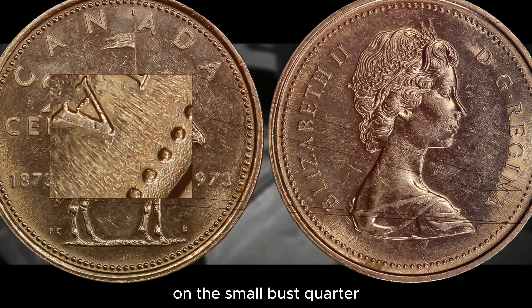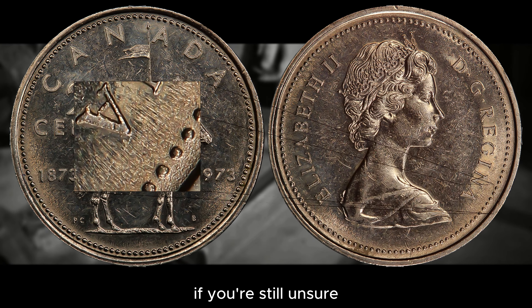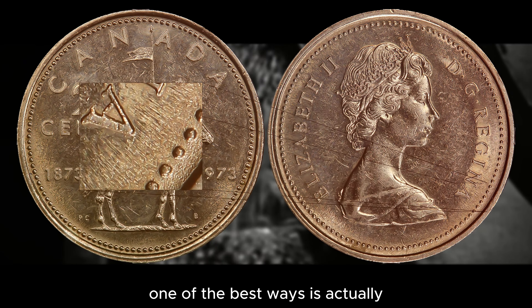The size of the bust and position of the head on the coin are extremely important details. On the large bust, the beads will appear to touch the rim of the coin, while there is space between the beads and the rim on the small bust quarter.